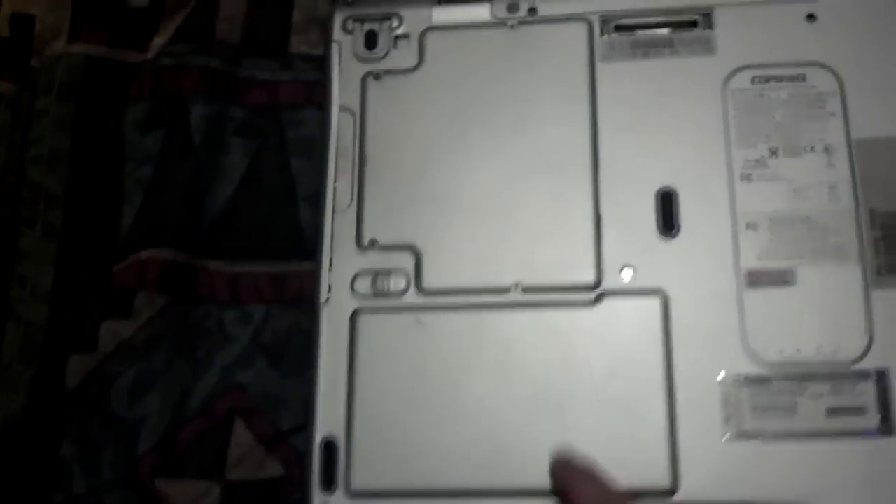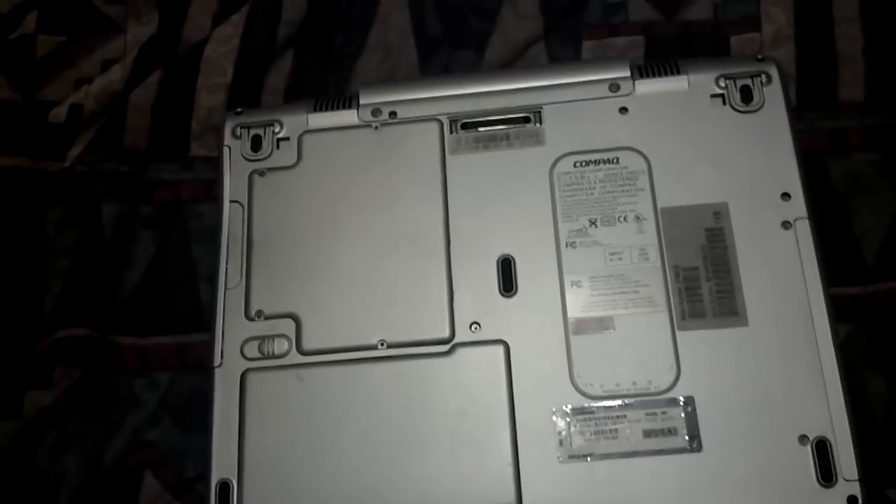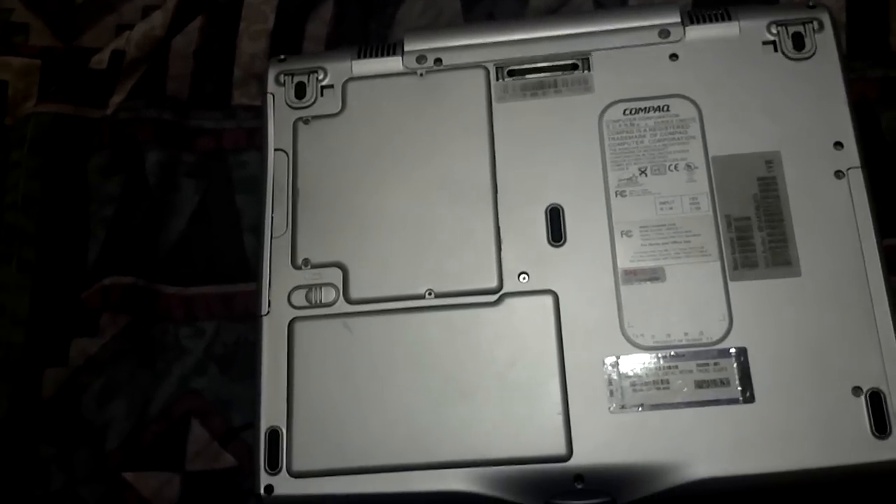I'm working on a Compaq Presario 2700US. Pulling the hard drive — this is the RAM, and that's the battery. The hard drive is not accessible from the back of the laptop.